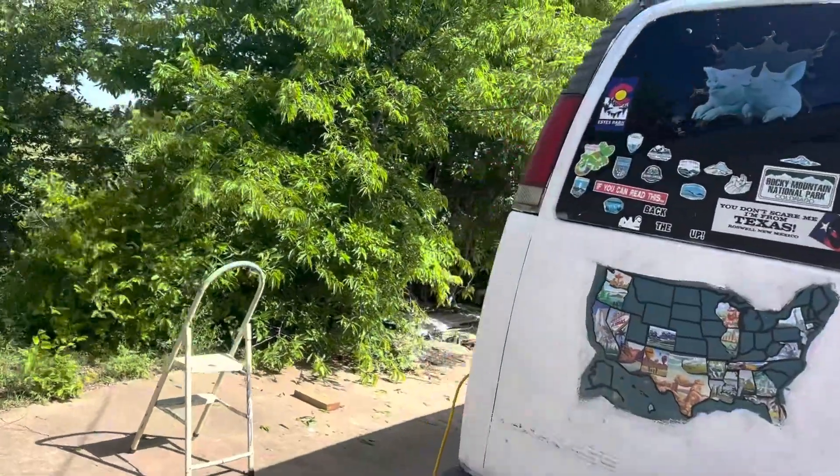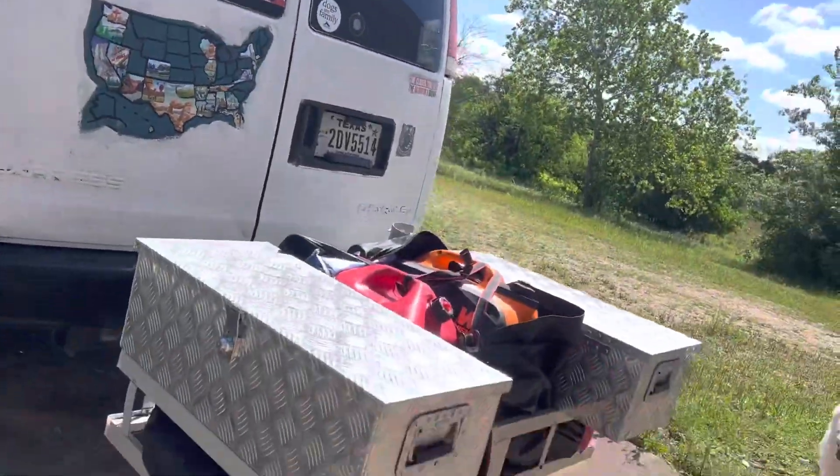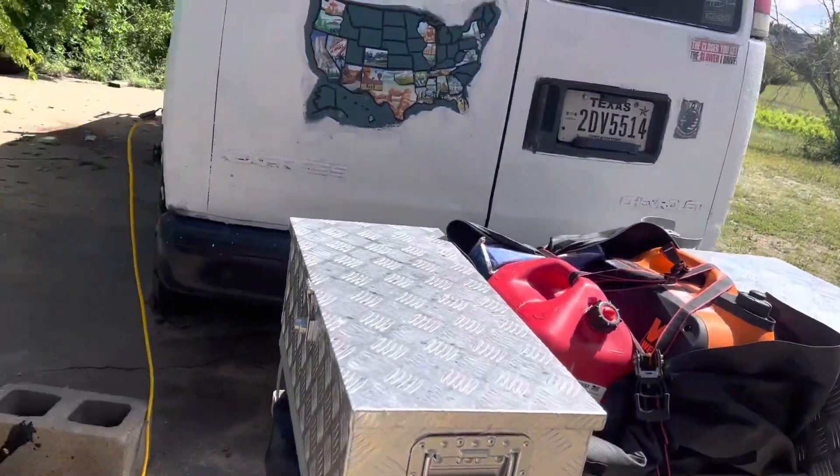I got an amazing welder — anybody who wants anything like this — he welded these two boxes on the back of my carryover.